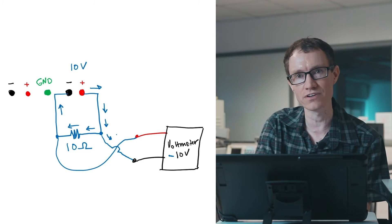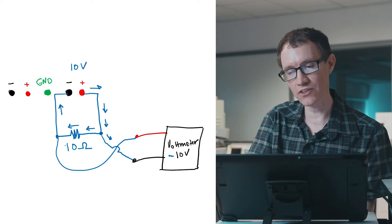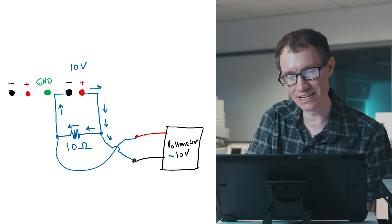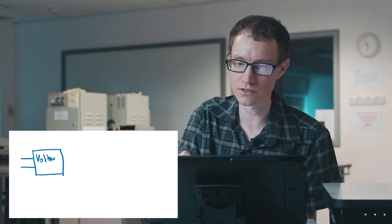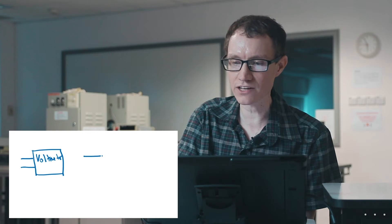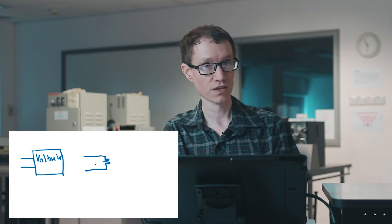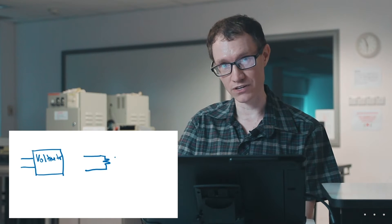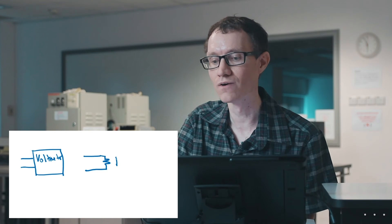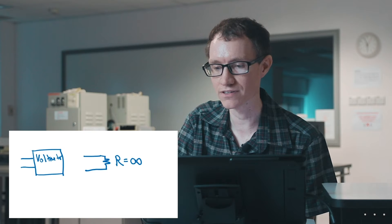That tiny bit of current diverted into the voltmeter will affect the voltage drop across the resistor. In other words, the voltmeter behaves as if it's a small resistor. We can make a circuit model of a voltmeter — representing it as a small resistor. When I say small, I just mean I've drawn it small, because in fact a good voltmeter is one with a very, very large resistance. So an ideal voltmeter has an infinite resistance.